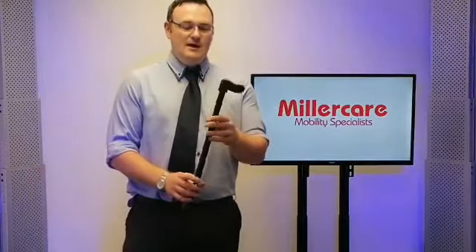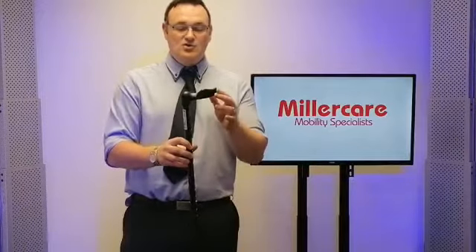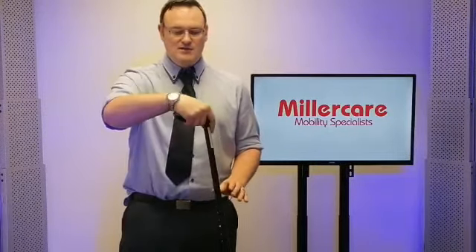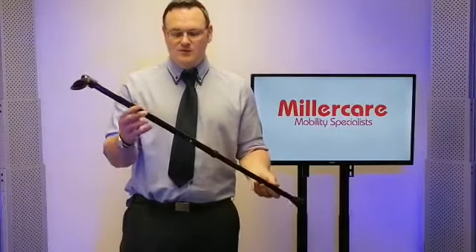With walking sticks we have a variety of different ones. We have a right-handed fischer stick as we would call it, also known as a palmer grip. It just allows a person's palm to nestle inside there if the person's struggling with arthritis. Again, heavy-duty ferrule on the bottom and levels of adjustment with the pop-lock system.